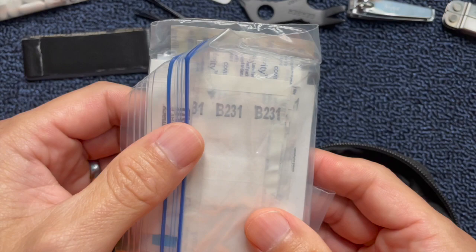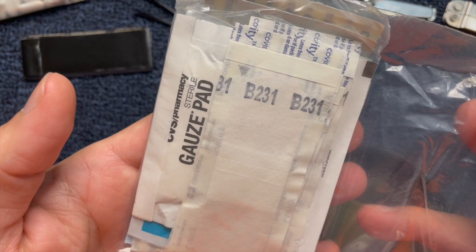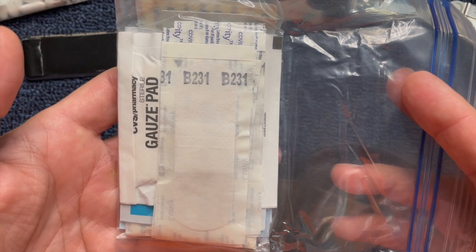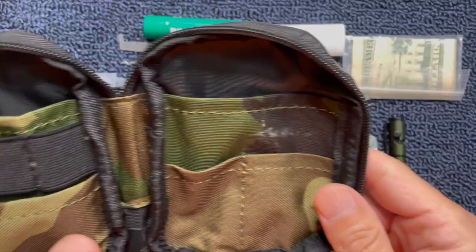The last thing is this pouch, which is all medical stuff. I have alcohol swabs, some small gauze, different sizes of band-aids, and some triple antibiotic ointment. This can get you out of a jam if you cut yourself. You're not going to be able to treat a large wound with this, but you could treat a lot of cuts and scrapes with this little kit.